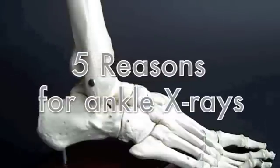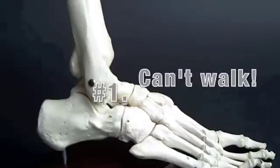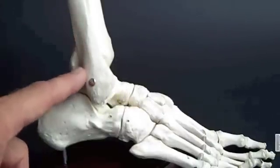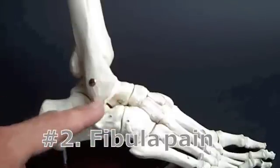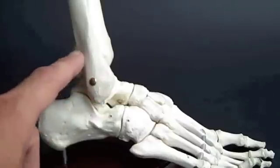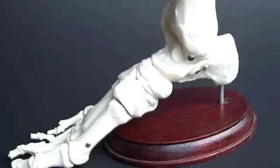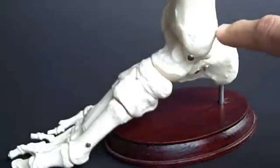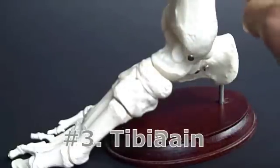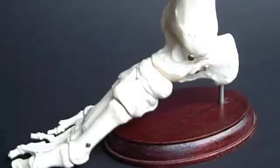It may be helpful to look at a foot model to understand what you're pressing on underneath the skin and what your doctor is trying to evaluate to determine whether or not you need x-rays. On the outside of the ankle, this is the fibula bone, and the end of the fibula — or back of the fibula — down here at the outside of your ankle is one area where if you have any tenderness, you definitely need ankle x-rays. It's also important to press on the inside ankle bone, which is the end of the tibia, and if you have any pain or tenderness when you press on the back or end of the tibia at the inside of your ankle, you definitely need ankle x-rays.